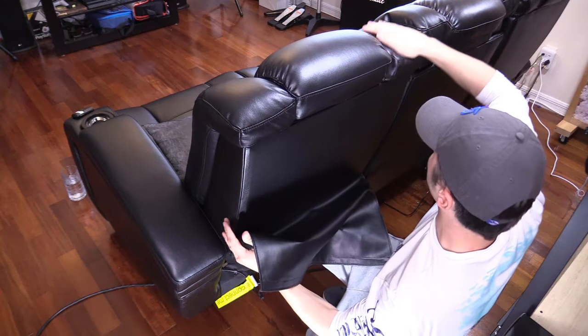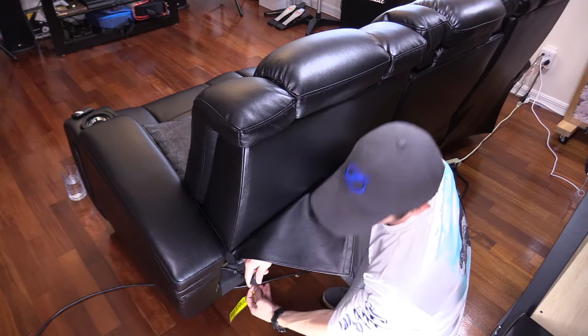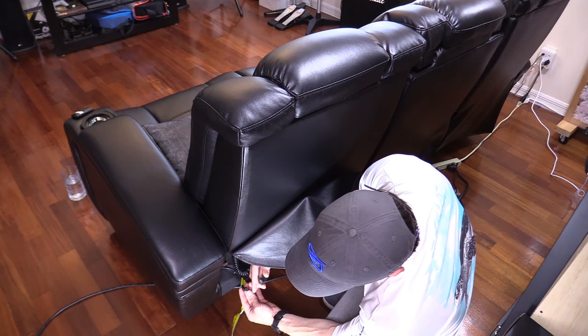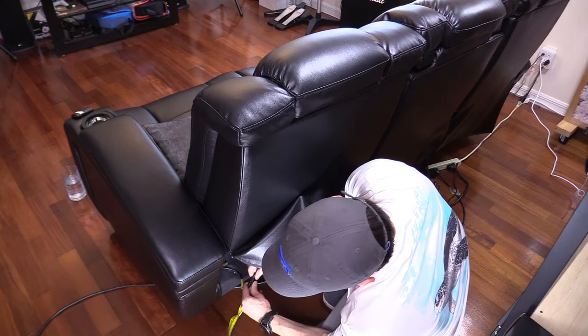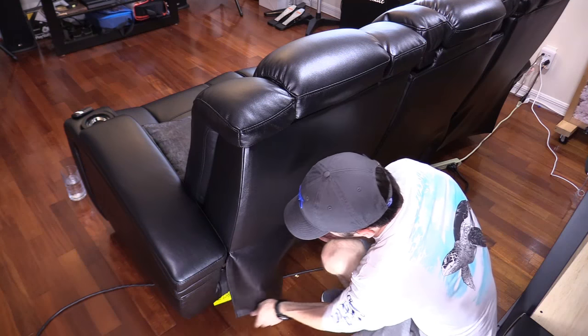Make sure this side is lined up and that side is lined up — and that's it, it's really easy to install. This is only a one-way plug so you can't screw that up; it only goes in one way. And that's locked in, latches down, and then the velcro — just like that.